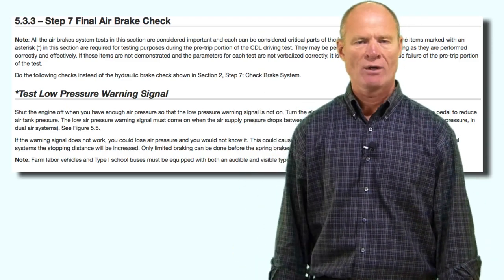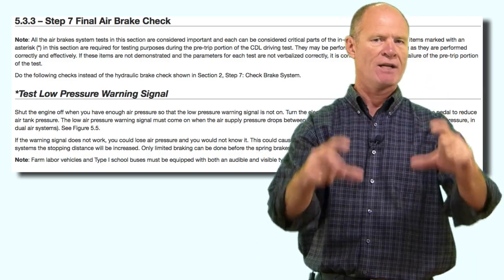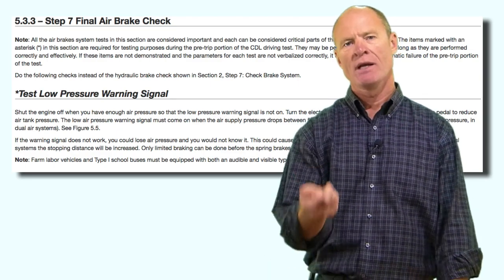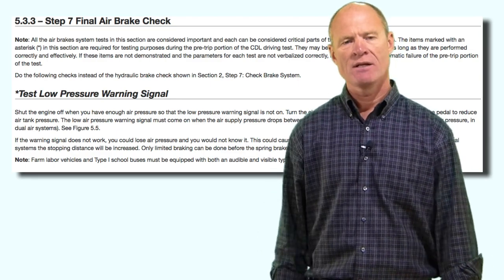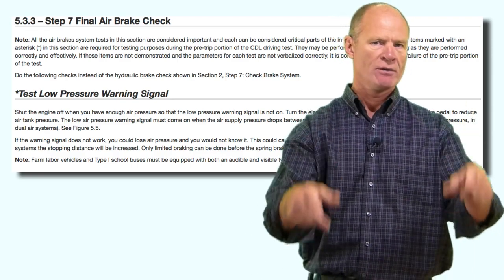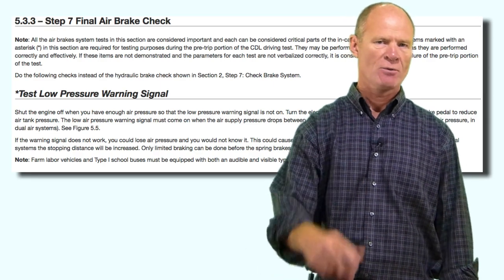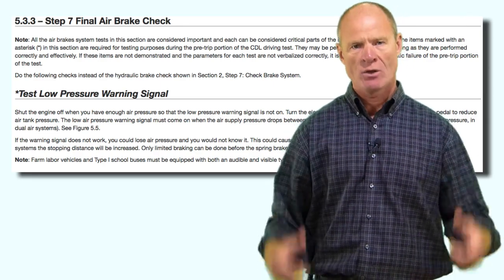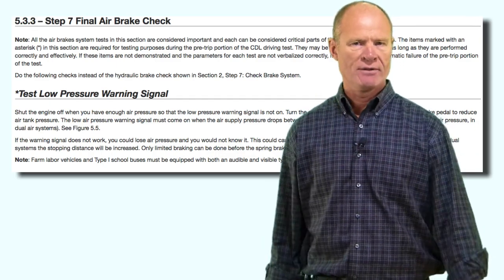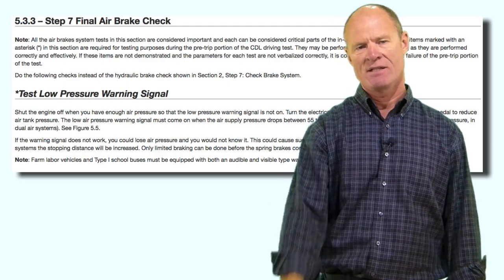The first in-cab test is the low air warning. The low air warning on your air brake equipped vehicle must activate above 55 pounds per square inch. On farm labor vehicles and type 1 school buses it must be a light and a buzzer — most modern vehicles already have lights and buzzers. They haven't been wigwags since the 1980s. The system should warn before reaching 55 PSI; on many vehicles it activates around 80 PSI.